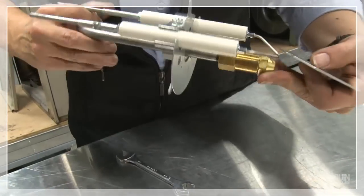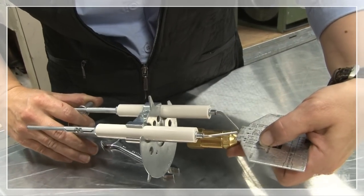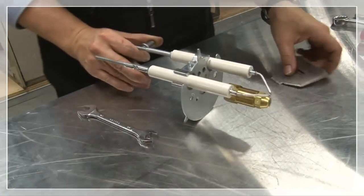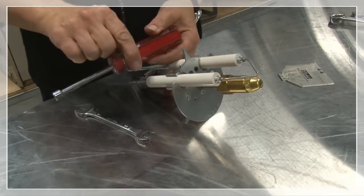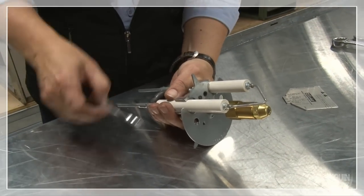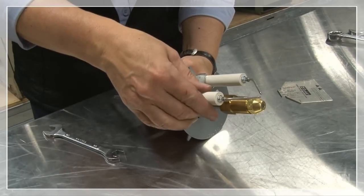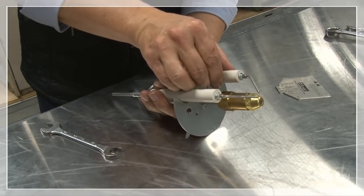First was checking the height and the forward, and this was checking the gap between the electrodes, and it's not quite where I want it yet, so I'm making small adjustments.